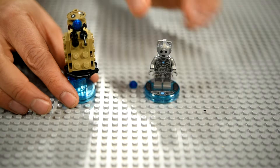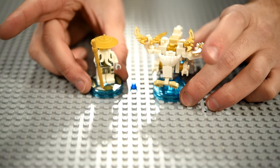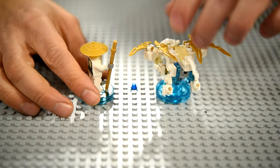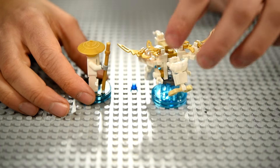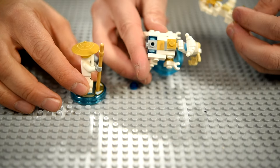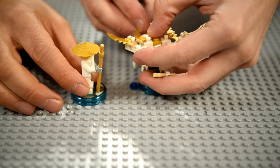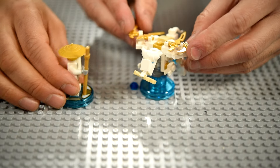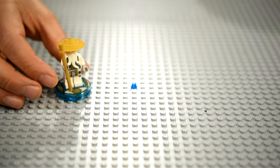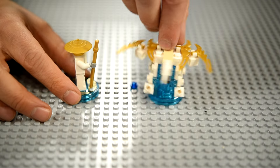The last one was the most challenging — it was the Ninjago Dragon. This is Sensei Wu with the Flying White Dragon. It was pretty intricate and difficult to put together. You can see how it's meshed together — I think I got pretty accurate on it. Sensei Wu says fly!